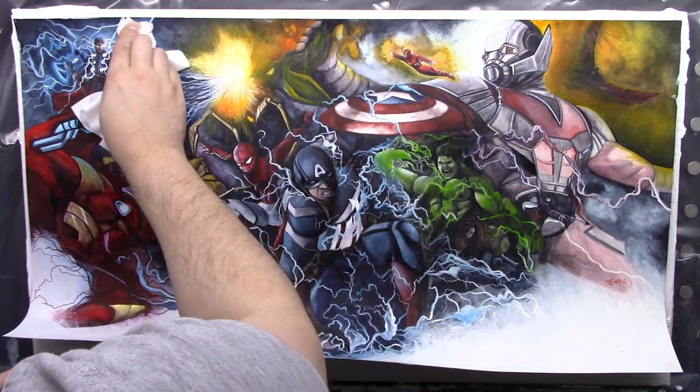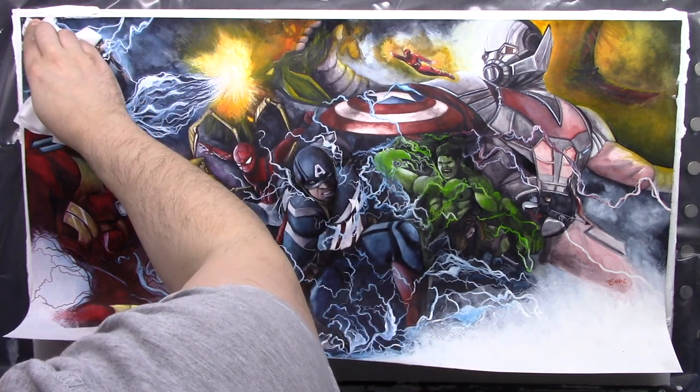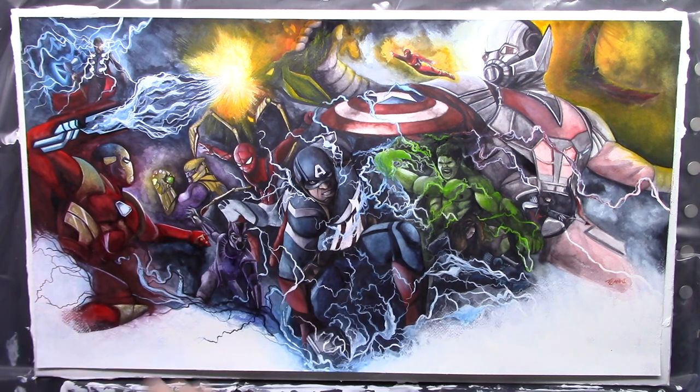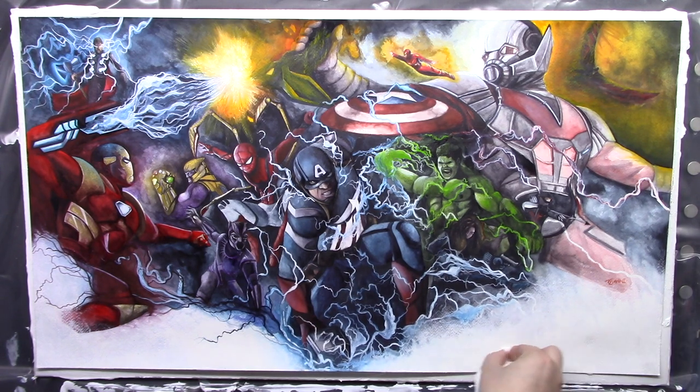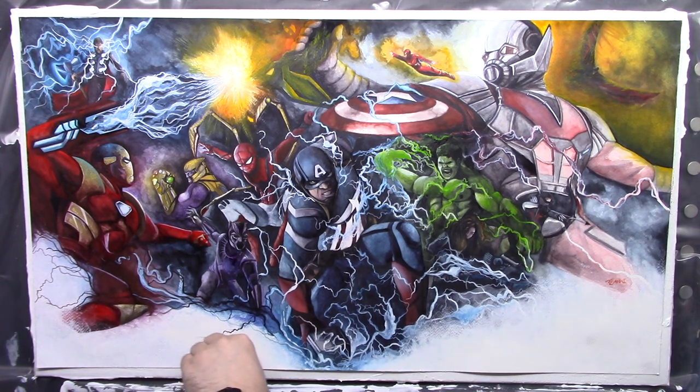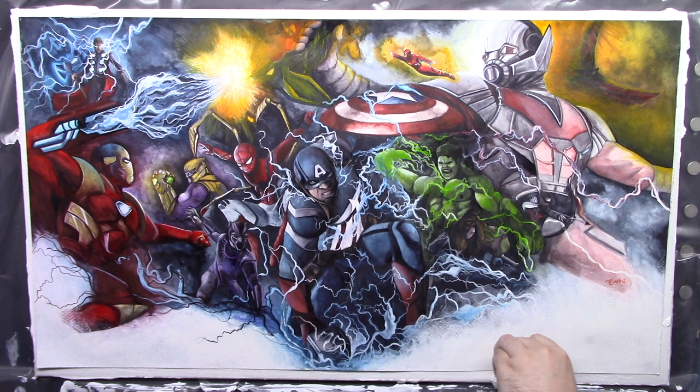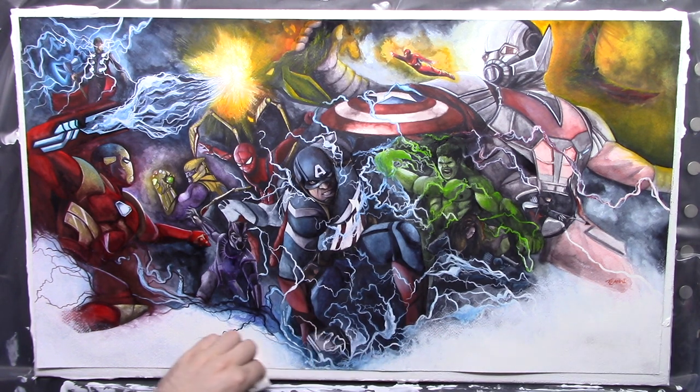Next is the last and also the trickiest part of the entire thing — applying the artwork to the canvas. What you've got to do is align the top of the artwork with the top of the canvas, press it down, get a dry tissue and go along all the edges. They'll start to curl and that's absolutely fine. Take the canvas, put it face down on a flat surface, and put weights all around the edges — some old books, anything you can find really. Come back in 24 hours and see what you've done.